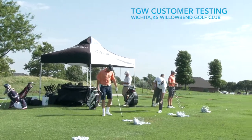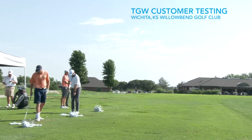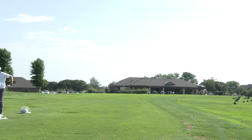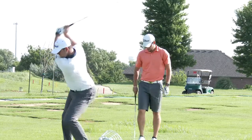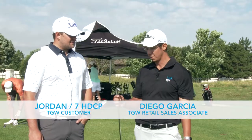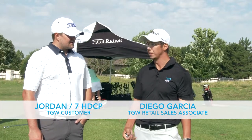Hey guys, my name is Diego. I'm with the Golf Warehouse and we're out at Willowbank Country Club in Wichita, Kansas, home of the famous Woody Austin, who plays on the Champions Tour. Today we're talking about Titleist's new TMV that came out last year. We also had you hitting that as well. How do you think that really compared to the MV and the CV that you hit?